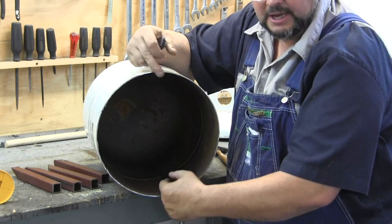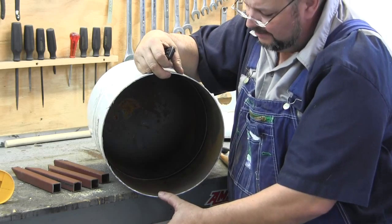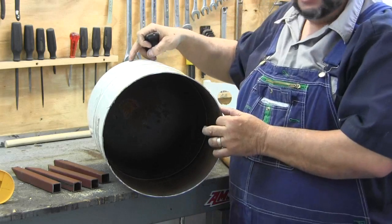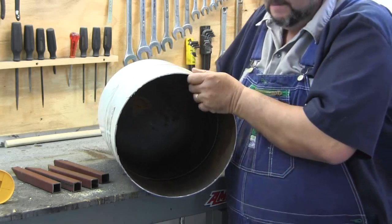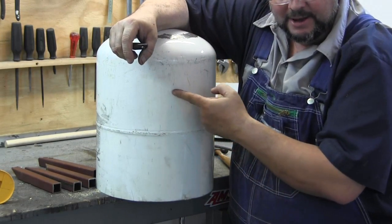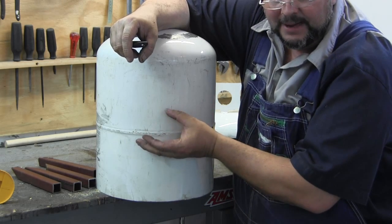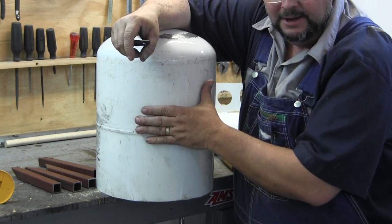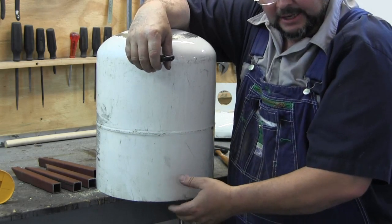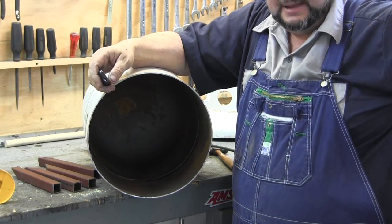The inside diameter here will be as long as I can make the feed tube, which may not be bad. I'd like to make it a little longer. And if I do, what I'm going to do is cut the hole here a little bit bigger at the top. We're looking at this upside down now. I'll cut my hole a little bit bigger at the top, bend it out, put my pipe in there, bend it back, and then weld it and grind it flush. I'm not sure what I'm going to do yet.